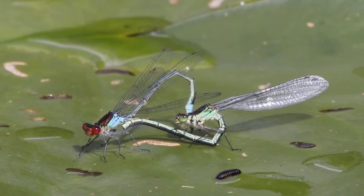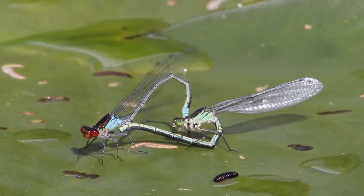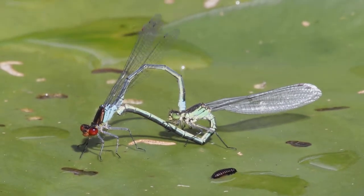En eenmaal gekoppeld dan kan het sperma overgedragen worden, maar eerst wordt het sperma van de voorganger verwijderd.